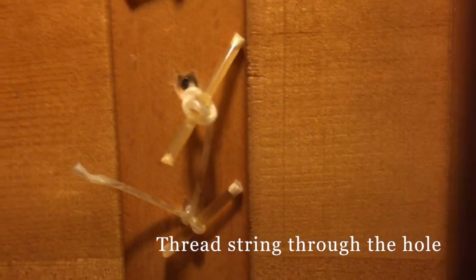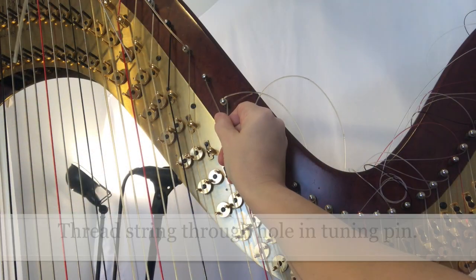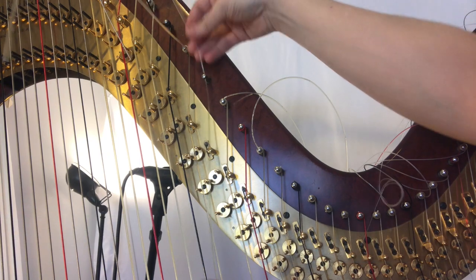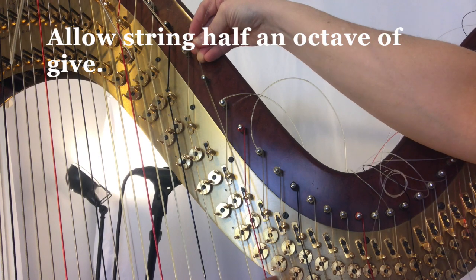Another trick when you're snaking it through the hole is to make sure the string end is horizontal. Go ahead and thread that string through the hole in the tuning pin. Make sure to give it a little bit of slack and give it about a half an octave.